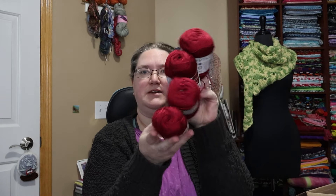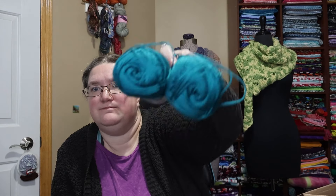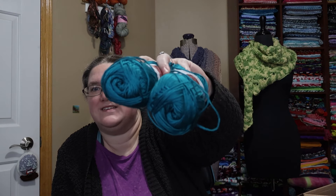I got four of these, which gives me about a thousand yards. I got it in the red, and then I also got two in this pretty teal turquoise color — it is named Deep Lake. That's pretty. It's not quite as dark as it's showing up on my screen; it's a little lighter.